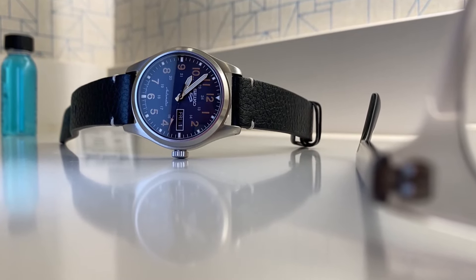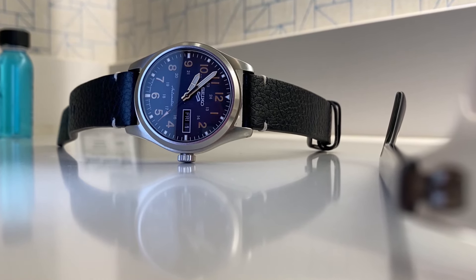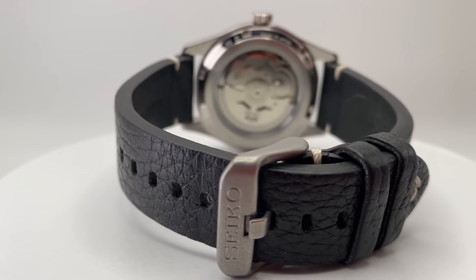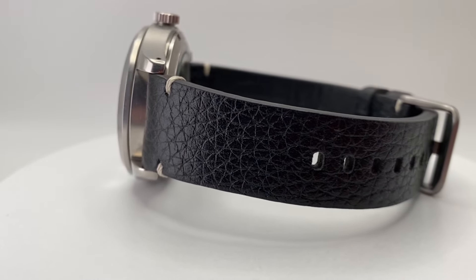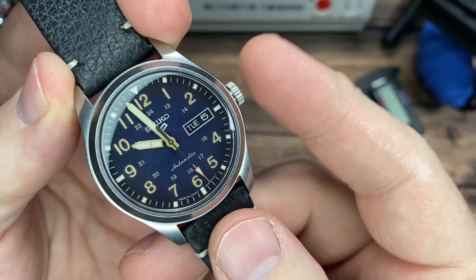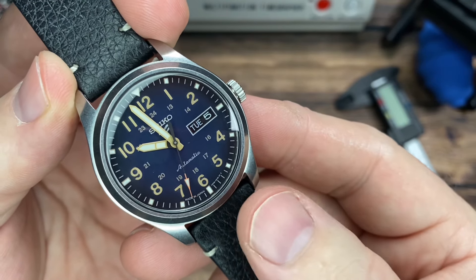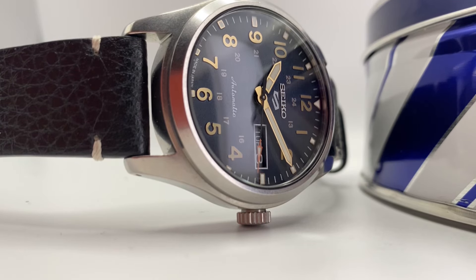These are about $295 US dollars if you order them directly from Seiko, but you can find them much cheaper at other retailers. I did buy this second-hand, barely used, for $100 — just a flat-out bargain. You're probably not going to find that every day, but you can still find this brand new. These were $185 brand new at the time I bought mine used, and they've since gone up a little, but you can find them around $220 US now. I'll leave links below for some retailers.